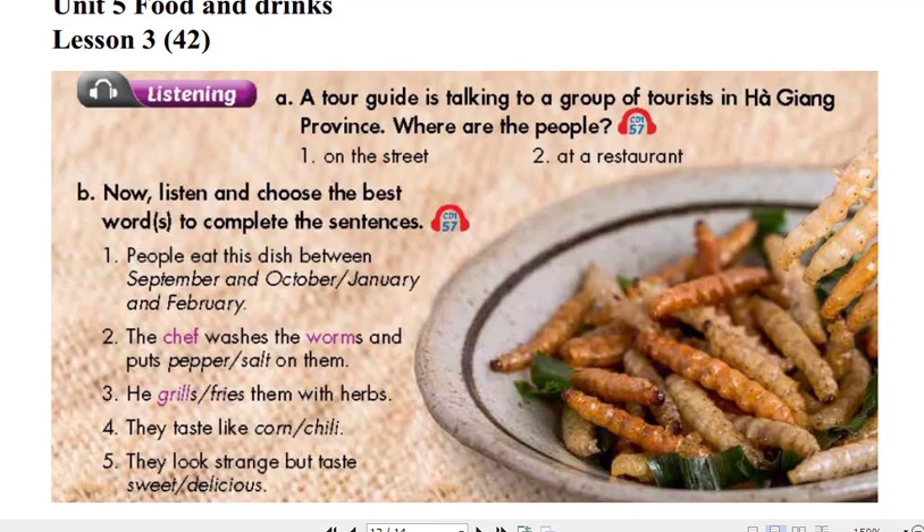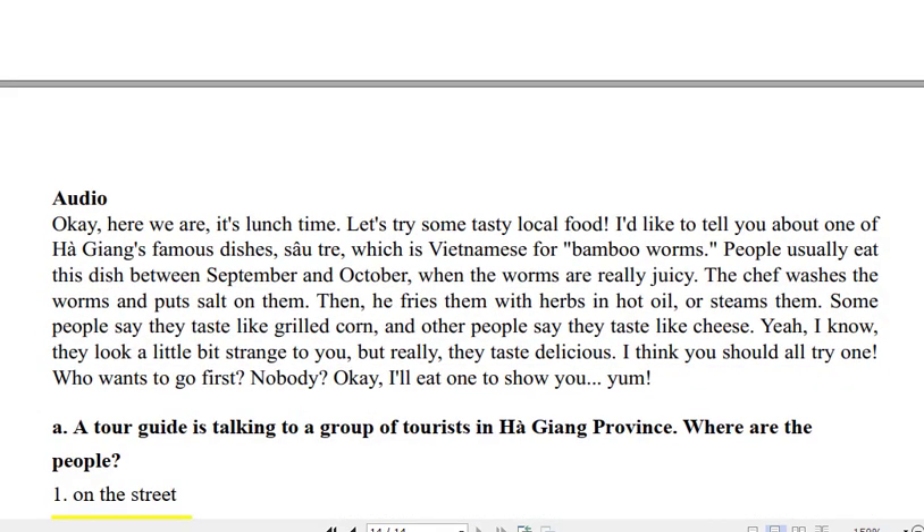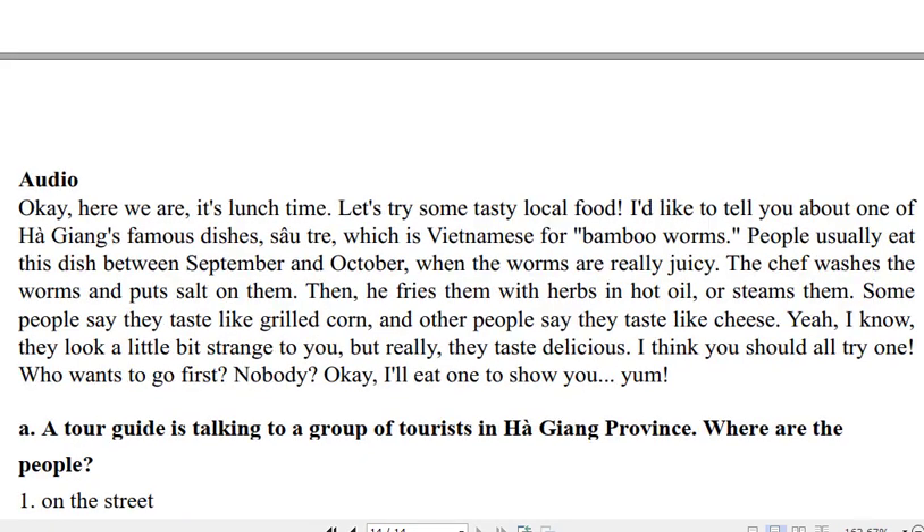Unit 5: Food and Drink. Lesson 3. Track 57. Listening. A tour guide is talking to a group of tourists in Ha Giang Province. Where are the people?